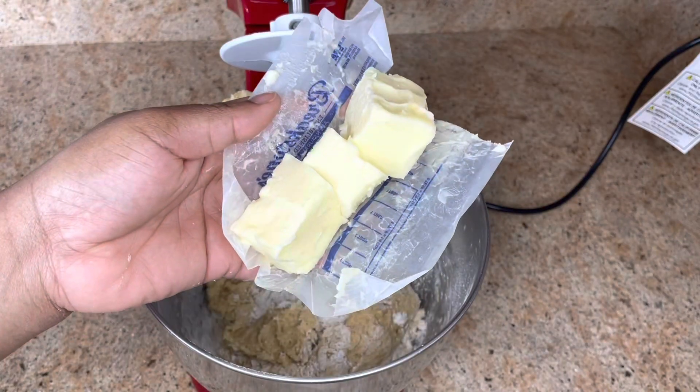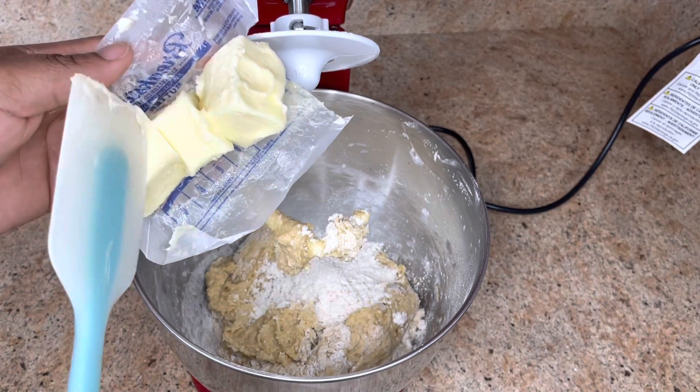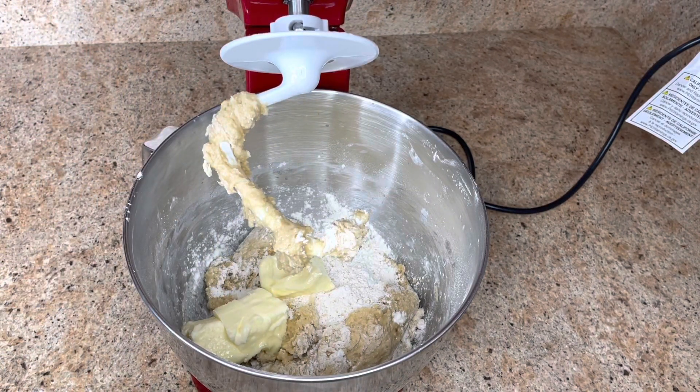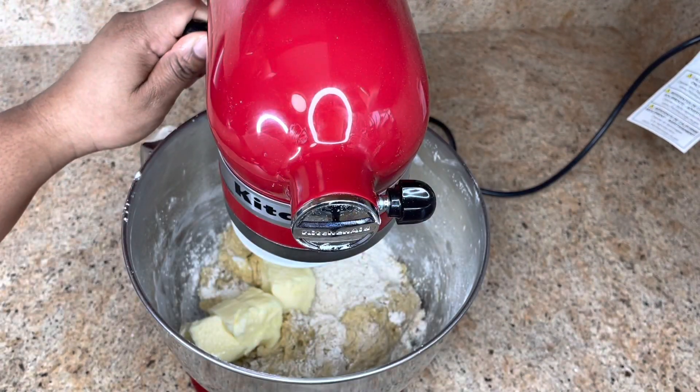Now I'm gonna add half a cup of butter, or eight tablespoons of butter. This is unsalted butter. You want the butter to be softened — not melted, but softened butter. Back on medium.